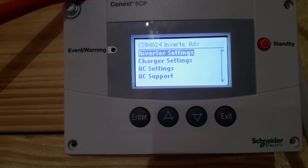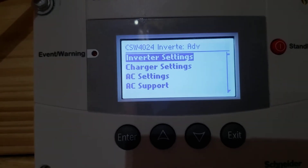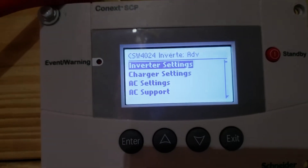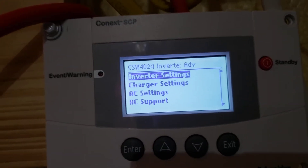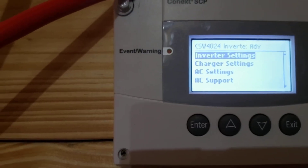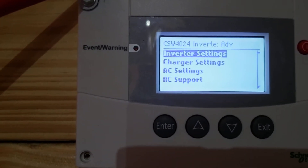Remember, the settings in here are advanced. There are some things that you will be able to do here that can cause damage to your system or cause your system to operate incorrectly. You want to be sure that you set your settings correctly and know what you're doing in the advanced menu.